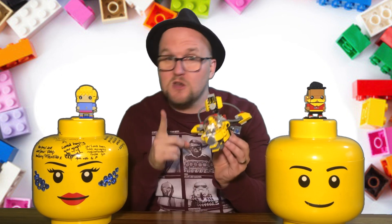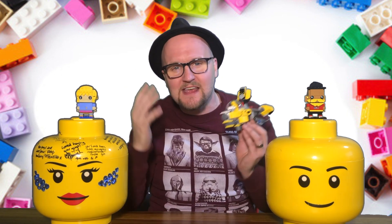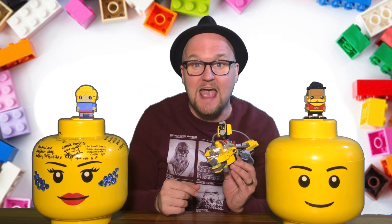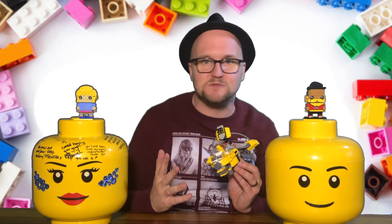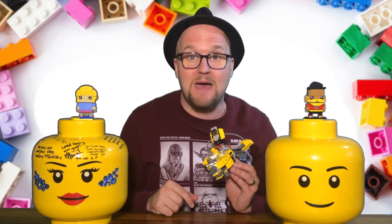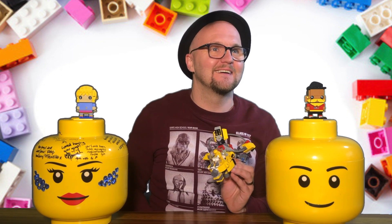But you know what guys, you don't need a minifig, and I bet your creations are going to be even cooler than this. And of course, send us photos to maddyandjimmy@gmail.com, or you can use our fancy chat box on our website, www.maddyandjimmy.com. See you next time guys! Bye!